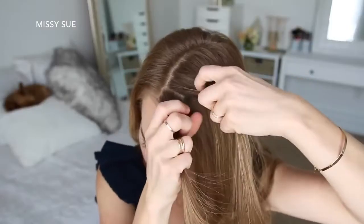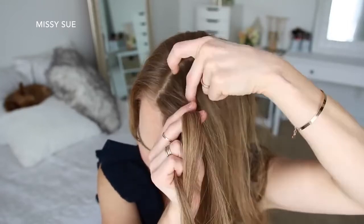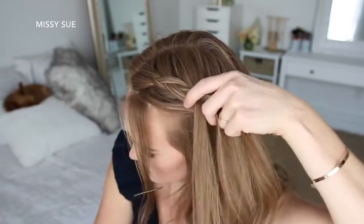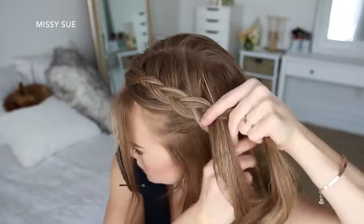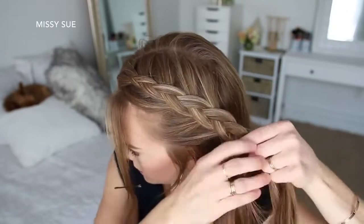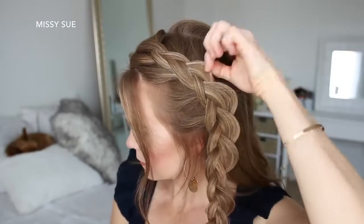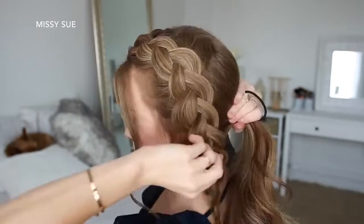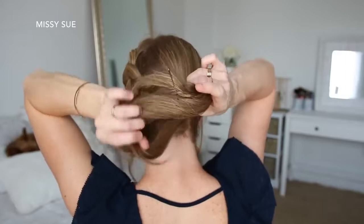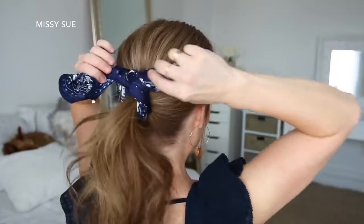For the next hairstyle, I'm going to create a Dutch braid on the left side of my head. So I'm picking up a section near the part, dividing it into three smaller pieces, and I'm going to cross the side strands under the middle strand while adding new sections into the braid, working down towards my left ear. Then I'm going to stop adding new sections and just continue braiding in a regular three-strand braid, slide a bobby pin over the bottom so it doesn't unravel, and pull on the edges to make it a little fuller. Then I'm going to combine all of my hair into a low ponytail, adding the braid in last and tying it off with a hairband, then remove the bobby pin and tie my hair scarf around the hairband.